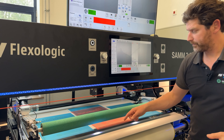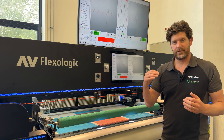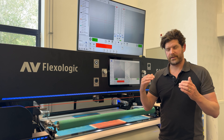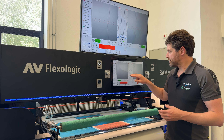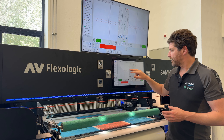Basically we have light coming from below and light coming from the top. Depending on the plate type, the mounting marks, and the conditions, we can set the recipe so that it will optimally recognize the mounting marks — whether it's a micro dot, a cross mark, etc. We can also play around with the light intensity.